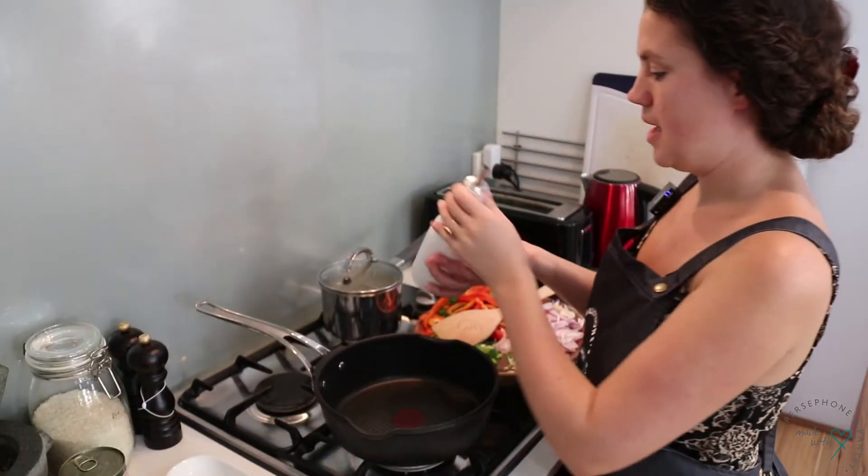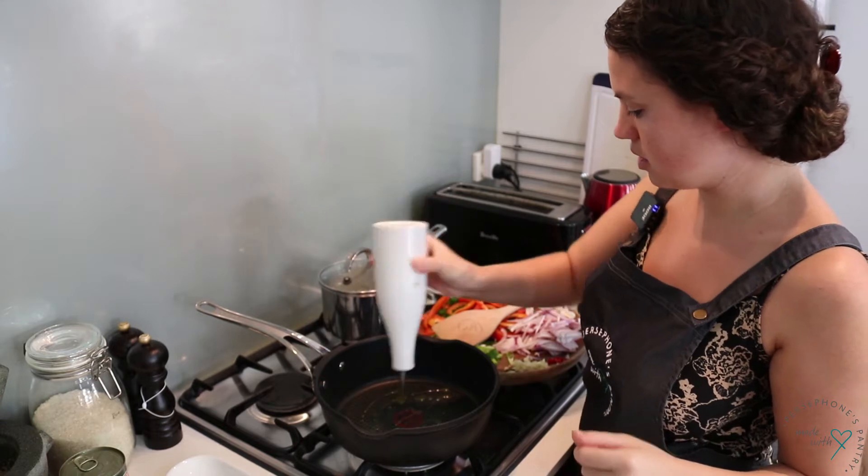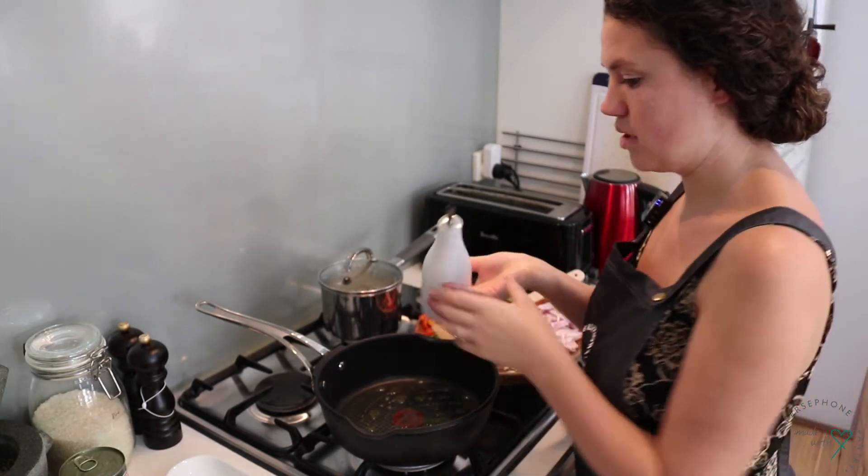I have my pan preheating and I'm just going to give a good glug of olive oil, and then we're going to fry off the red onion first.